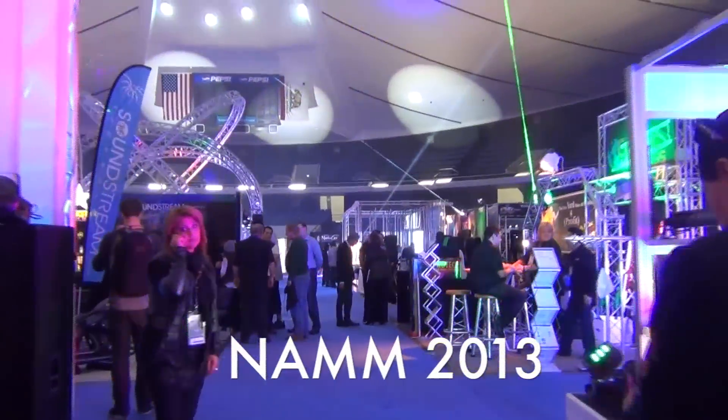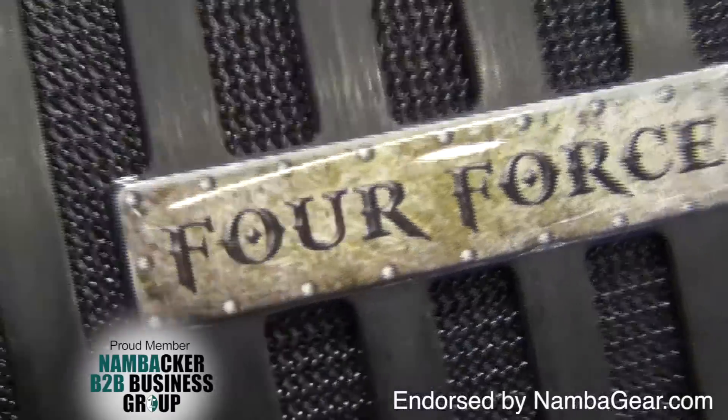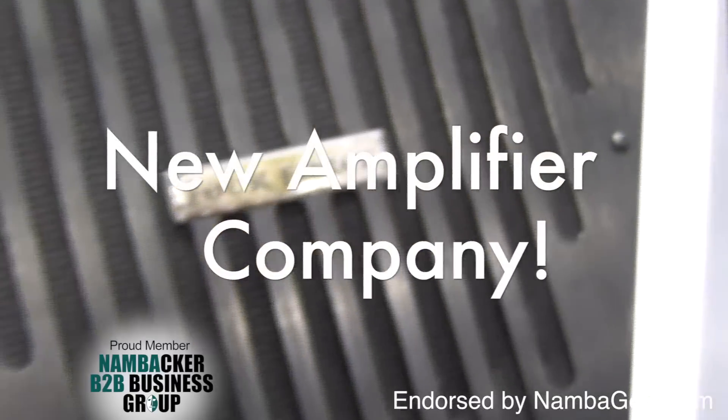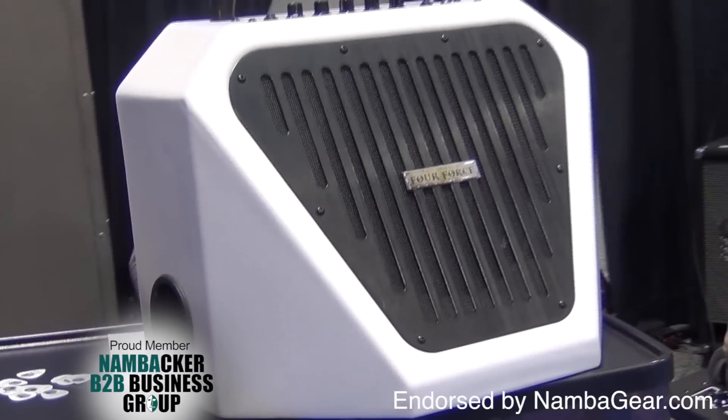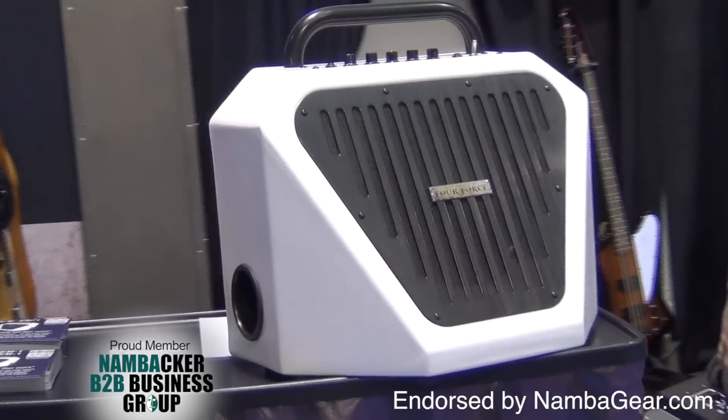Welcome to NAMM 2013. Let's go visit 4Force. This is a new guitar amplifier company started by former Hewlett Packard engineer and high-tech executive, Jim McGillivary.